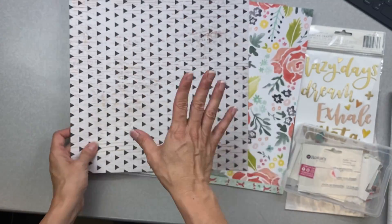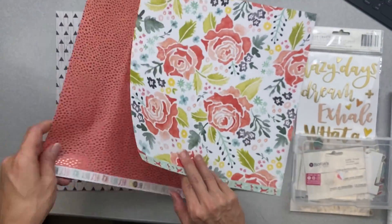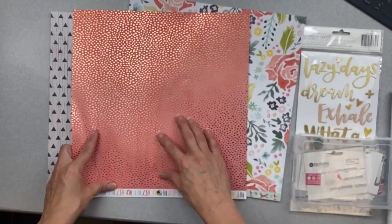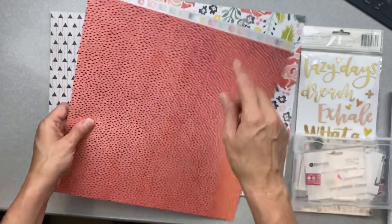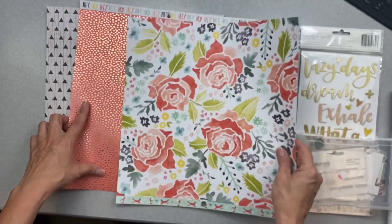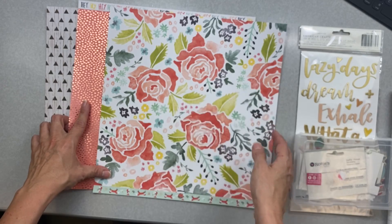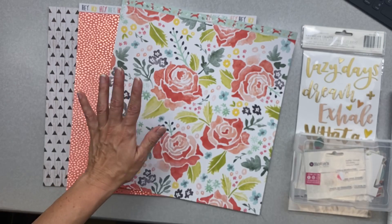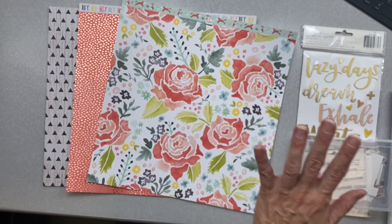I have this really nice wood grain paper with wood grain arrows — you can have them go whichever way works for you. I've got this one from Dear Lizzie, and so is this — a rose gold, which is gorgeous. I have rose gold with a bit of an animal print for coral, and then these really gorgeous large flowers. Holy moly, are they pretty!